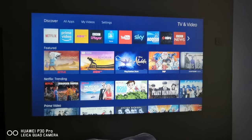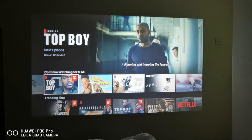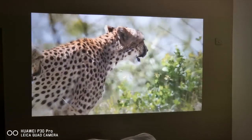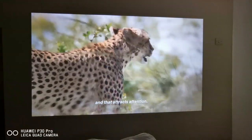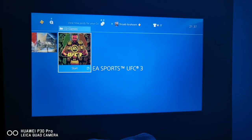So it's going to try out some Netflix HD. Moving on now to some gaming.